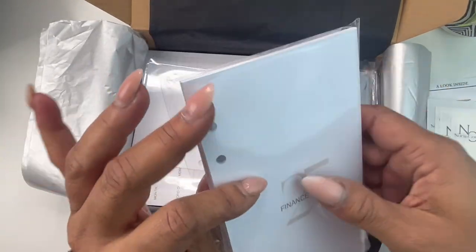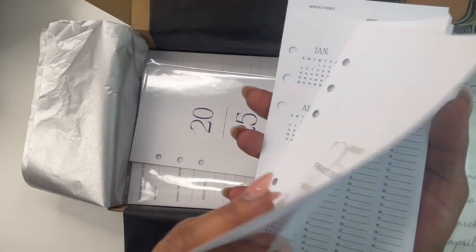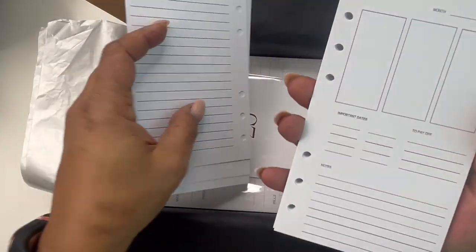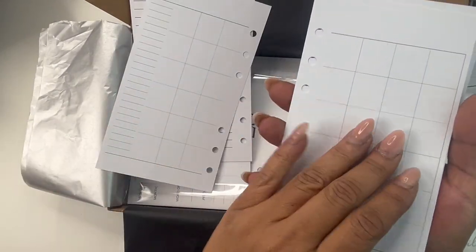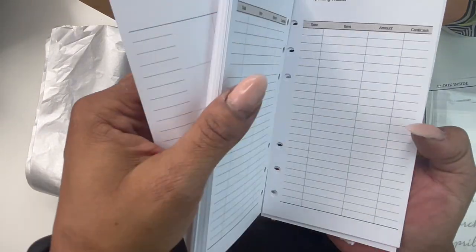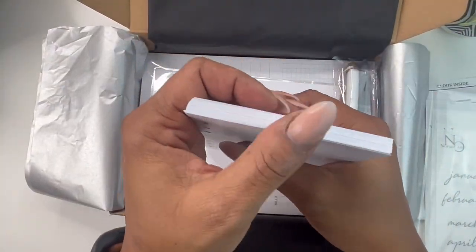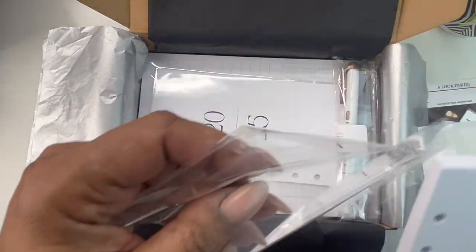Next up, we have our finance bundle. You have your calendar, your perpetual calendar. Then you get into the months — these are undated. This is your monthly goal sheet on the front, and then here is the undated calendar and a spending tracker. We have over 100 pages in this bundle. We also have a video breaking down our finance bundle, so feel free to check that out.